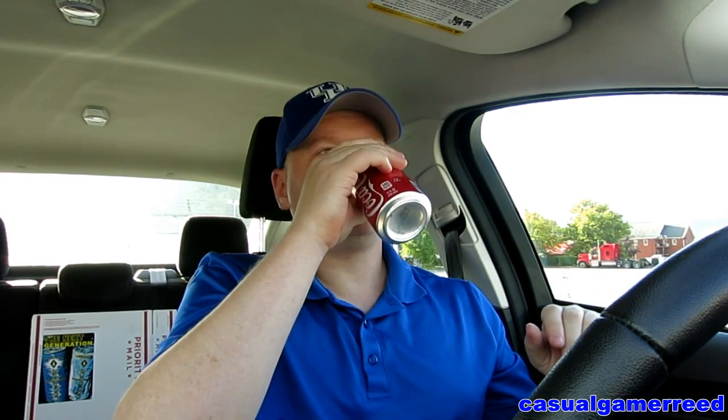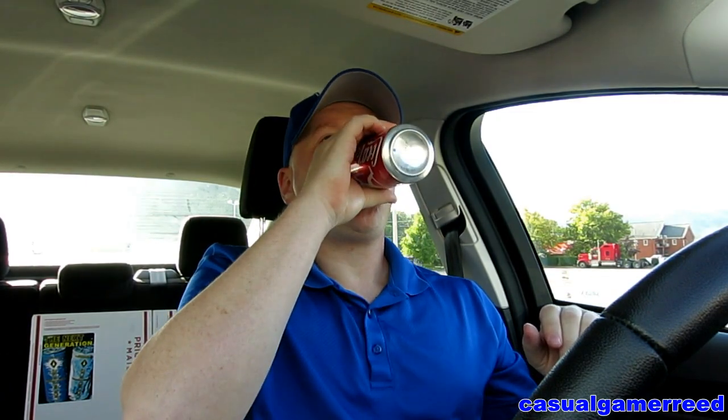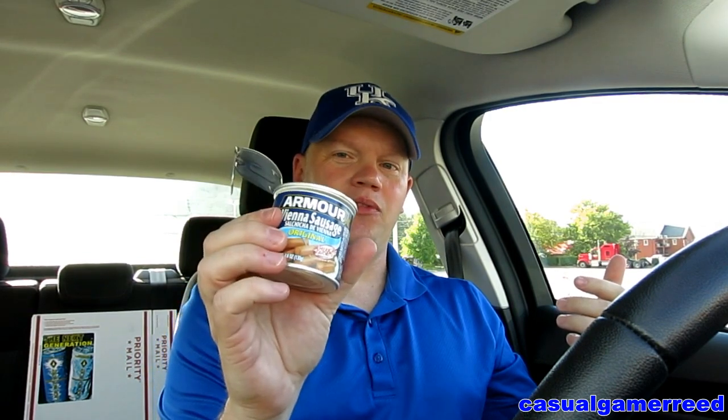This is what makes America great. There was nothing better growing up like that — making your moonshine, and those five or ten minutes you got to take a break from working, you really enjoyed it. It's just one of those things you have to experience. Vienna sausages, and it's always going to be the Armour brand — they're the best, no doubt about that.